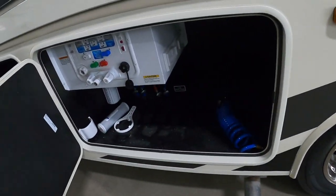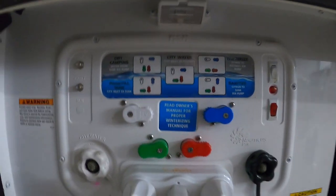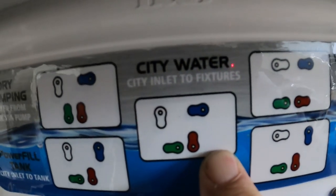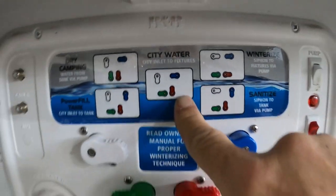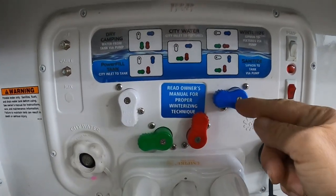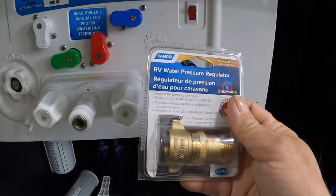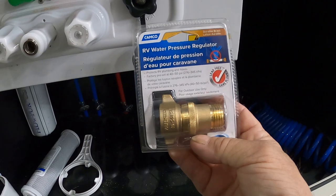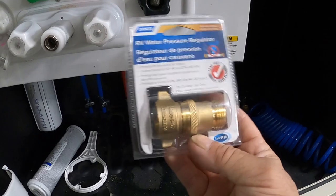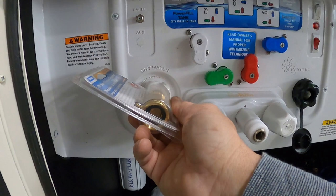In front of your tires is your docking station. It has instructions all through here. For city water — this is how we hook up at campsites — city water out to fixtures. First, we're going to set all of our knobs: white down, green to the left, red up, blue to the left; match that here. Next, use your water pressure regulator. This regulator is going to reduce the water pressure to 40 to 50 PSI, protecting the lines in the unit. You don't know what the water pressure is at different campsites, so always use this — hook it up over here where it says city water, then hook up your hose.